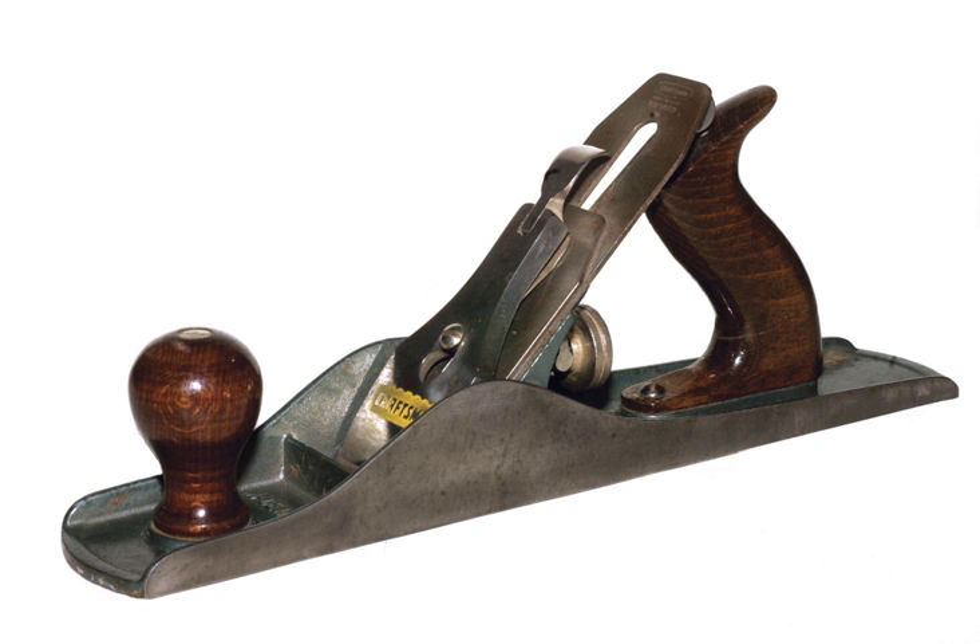The standard components of a hand plane include: A. The mouth, an opening in the sole of the plane through which the blade extends and through which wood shavings rise. B. The iron, a steel blade which cuts the wood. C. The lever cap, which secures the cap iron and iron firmly to the frog. D. The depth adjustment knob, which controls the cutting depth of the iron. E. The knob, which allows a second hand to guide the plane. F. The cap iron or chipbreaker, which reinforces the iron and curls and breaks apart wood shavings as they pass through the mouth.